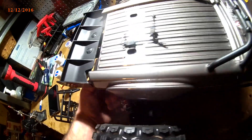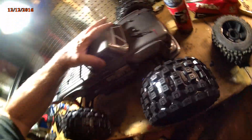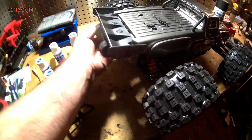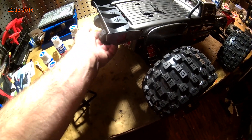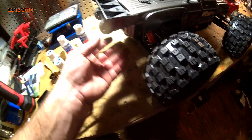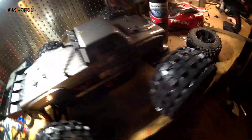It's a little tricky getting the body on because it wants to catch on the springs right there. Once you get it past the springs, you've got it. It's a really nice wheelie bar — I like it. I'm gonna order a couple more. I got two of them in, so I'm gonna put one on the Super Craton, but there's no hurry on that since I haven't brought it out yet.